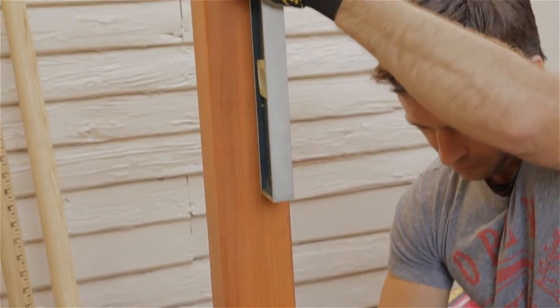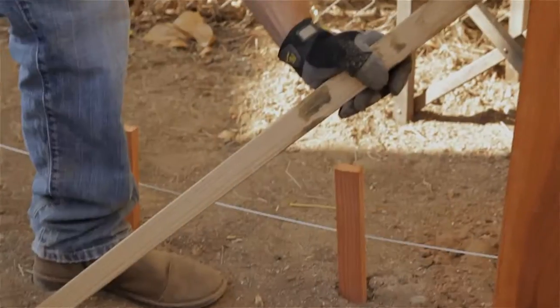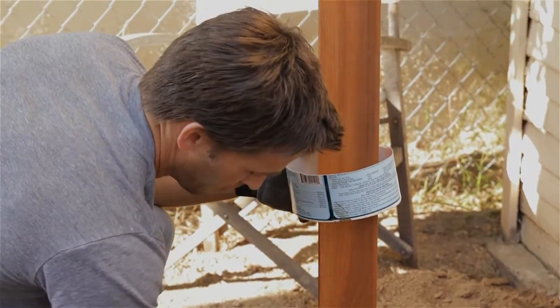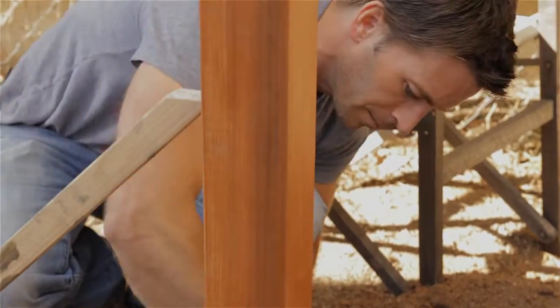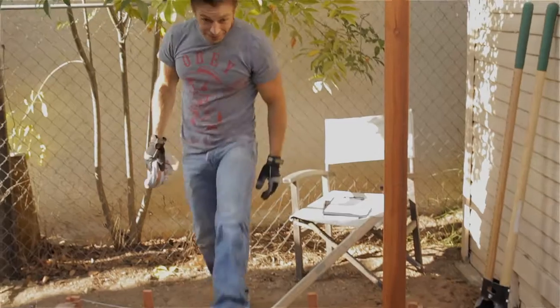Keep checking that your post stays level as you add the concrete, and temporarily support the post with scrap lumber to hold it level. Finally, build a collar — this is the part that will significantly lengthen the life of your post. It prevents water from collecting and staying near the post, thus preventing decay over time. I'll sink another post over there, squaring it off to the first one, and start building a pergola, among other things. Thank you for watching Urban Dirt. We'll see you in the mud.